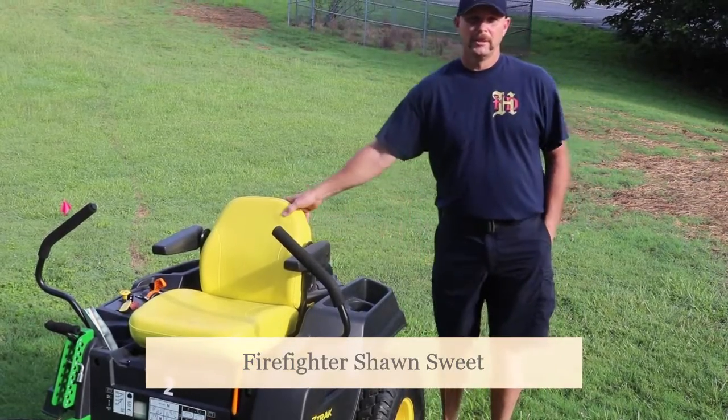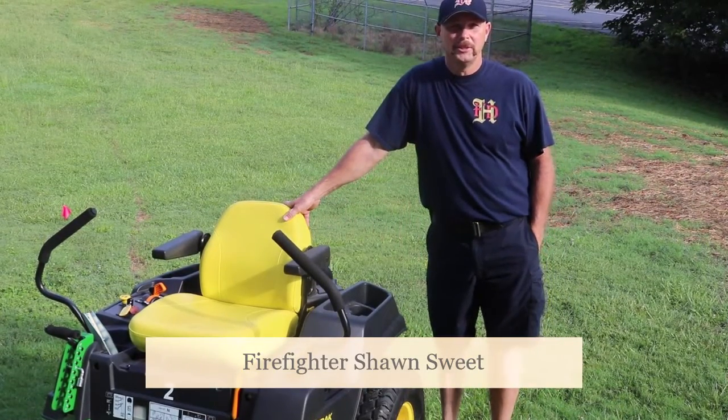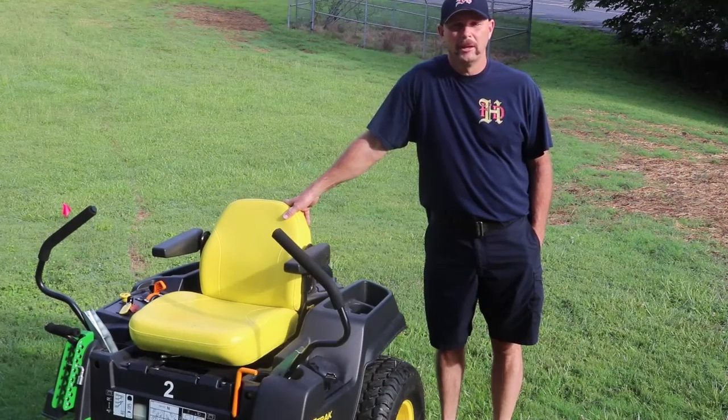Hi, my name is Sean Sweet from Hickory Fire Department. I'm at Station 2 Ladder 2. Today we're going to talk about lawn mower safety.